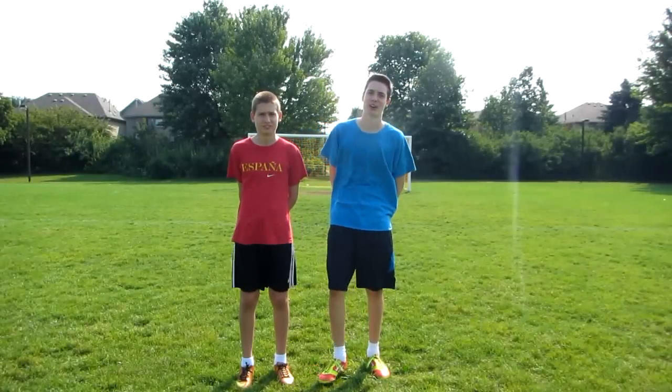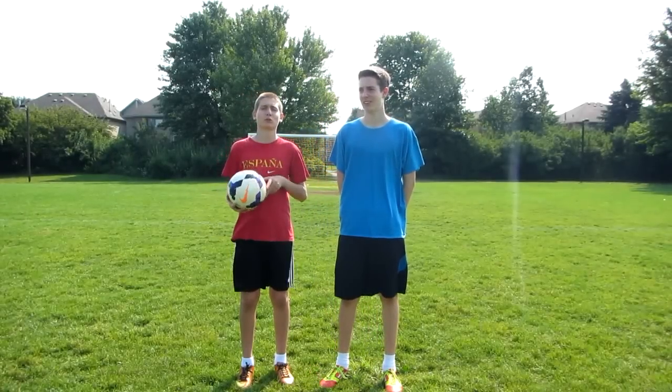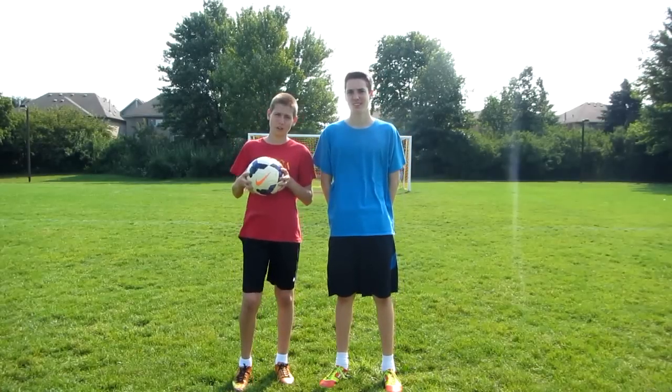Hey guys, Football Show N.A. Today we have a review of the 2013-2014 Premier League Ball. Hope you guys enjoy.